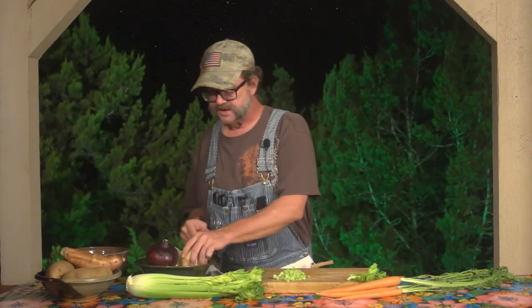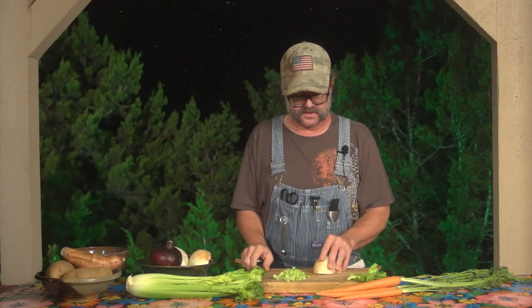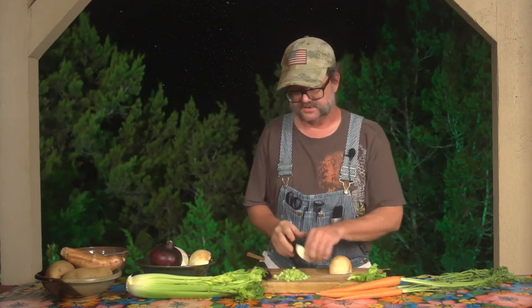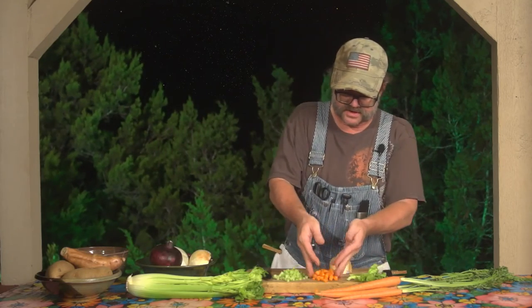So let's visit mirepoix for a second. Mirepoix is everything that we have kind of taken a look at over the last few episodes or so. It's your diced onions, it's going to be your diced celery, and your diced carrots. So we've got the celery, we've got the carrots. If you give me just a second here, we'll have the onion.